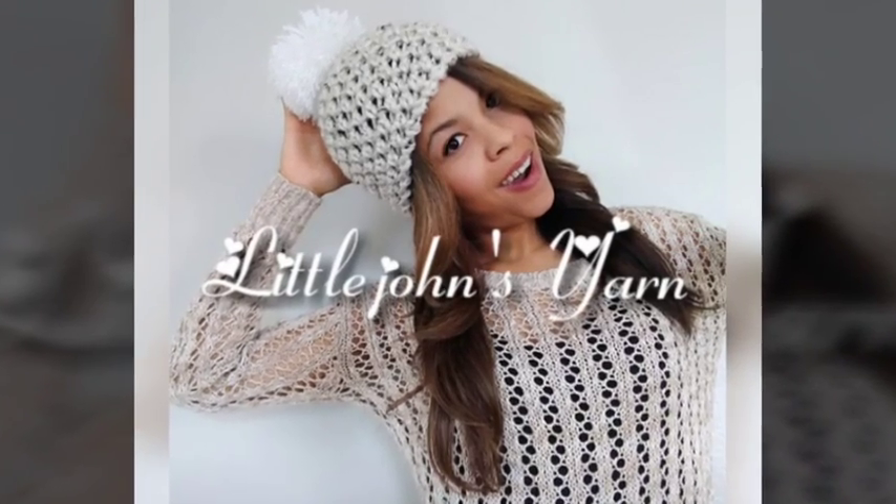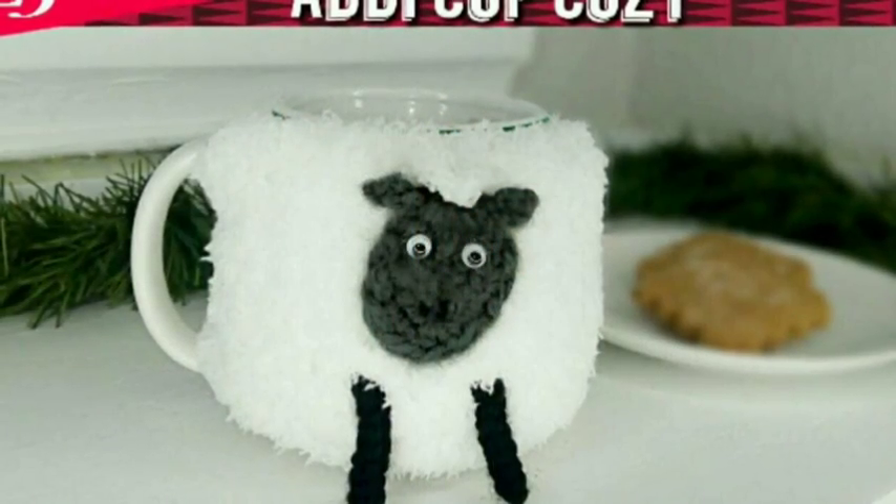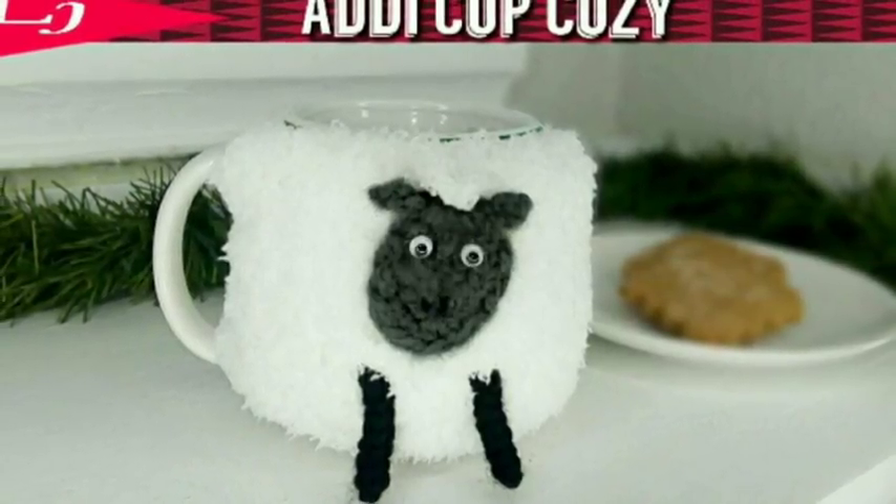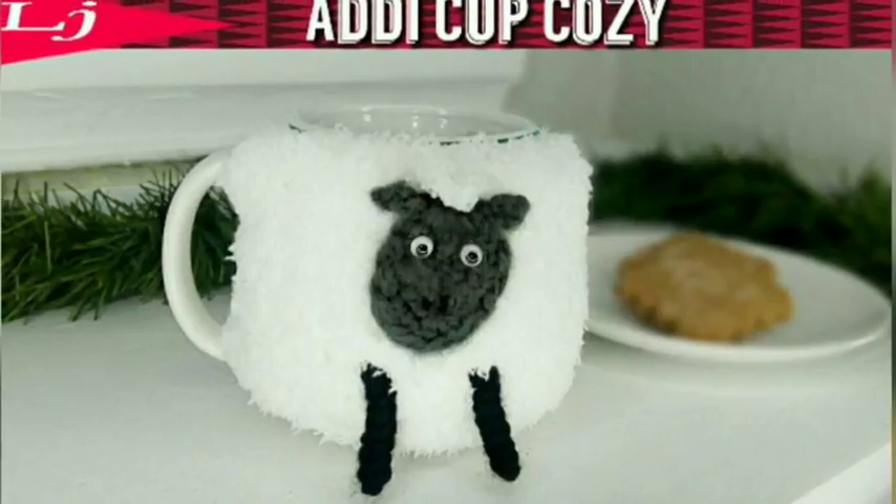Welcome to Lil Jon Shards. Today we're going to be making this Sheep Cup Cozy on the Addy Pro, the 22 needle machine. If you like this video, please subscribe because I come up with two new videos every week.